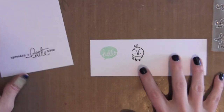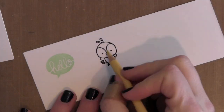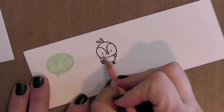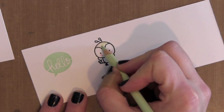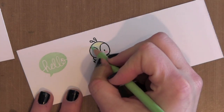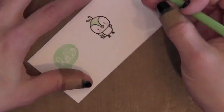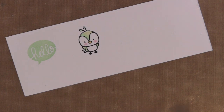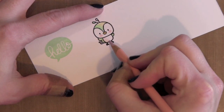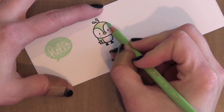I'm going to be die cutting the thought bubble using a coordinating die for Just Hatched. Just Hatched also has a thought bubble in that stamp set that's the same size, and the thought bubble works with both that stamp and the ones in Everyday Greetings. So I love that you get lots of use out of it.